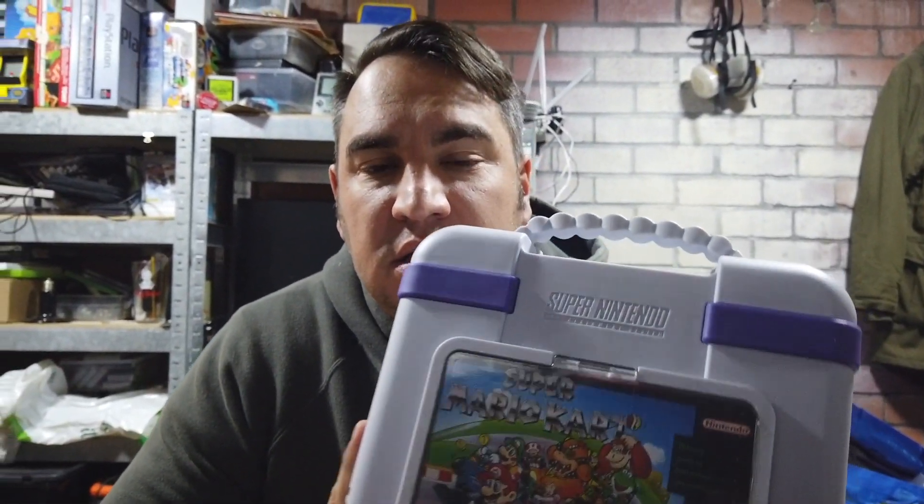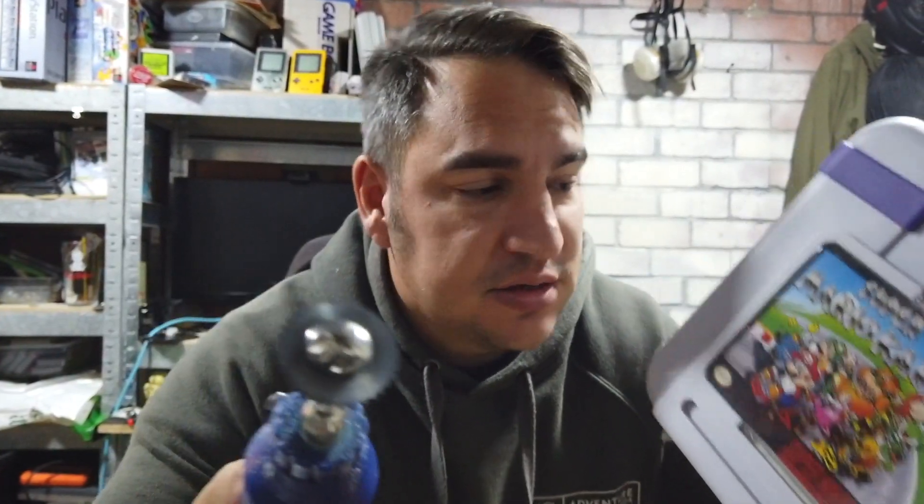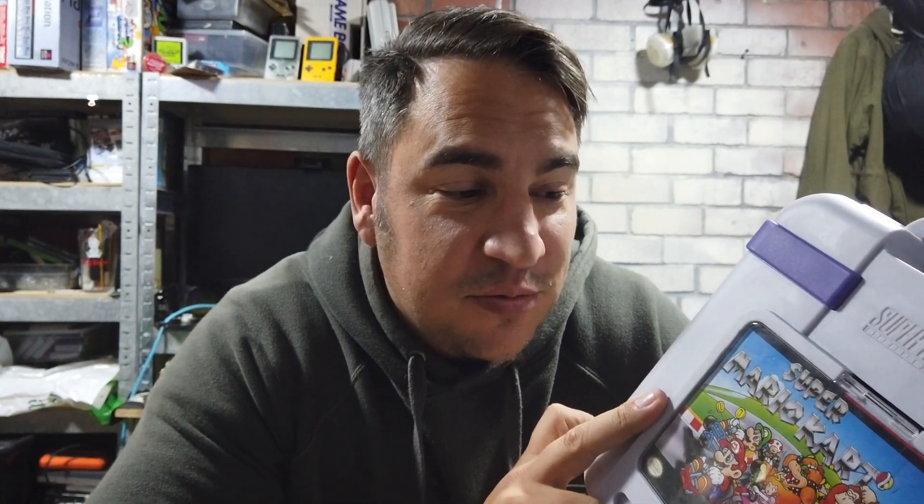This project is a very simple project — I've not even filmed the building of it because it's so simple. It's literally using a Dremel cutting disc and hacking away at one of these Super Nintendo mini storage cases. I've used a couple of extra bits to build something a little bit special, which is a gift for my daughter who's off to uni today. Despite this not being a super technical video, this is probably one of the best projects I've worked on in a long time.